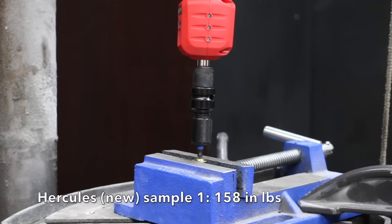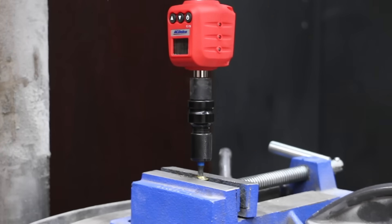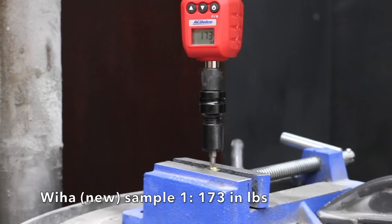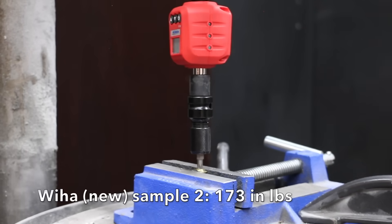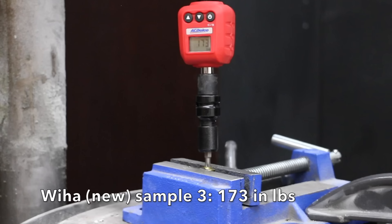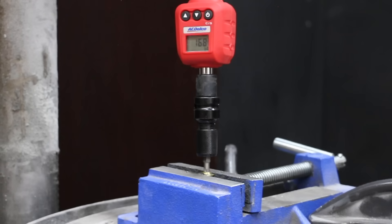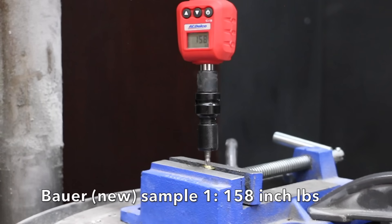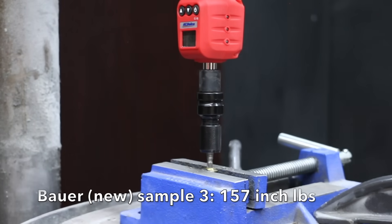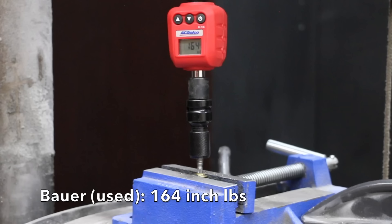I only have three Hercules bits to work with. The first new bit broke at 158 inch-pounds, the second at 169. The used Hercules bit broke at 158, the same as the first new bit. The first WIA bit did the best yet at 173 inch-pounds, the second at exactly 173, and the third at exactly 173 as well — very consistent results. The used WIA bit performed nearly the same as the new bits at 168 inch-pounds. The first Bauer bit snapped at 158 inch-pounds, the second at 160, and the third at 157, averaging 158 inch-pounds. The used Bauer bit did slightly better than the new bits at 164 inch-pounds.